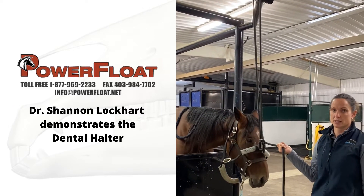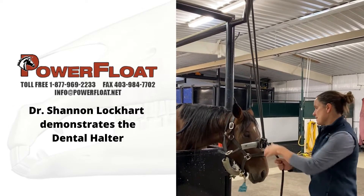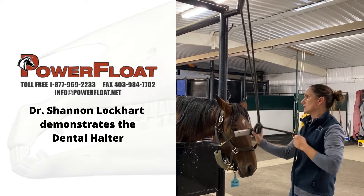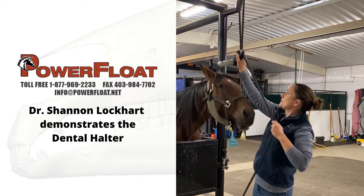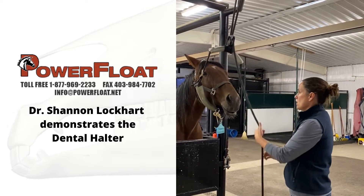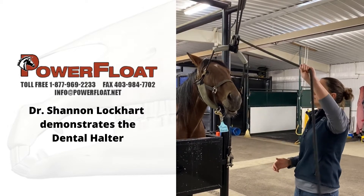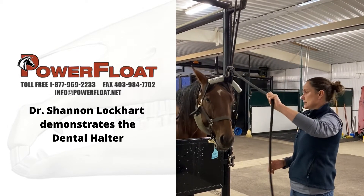It undoes as a quick release. So that's how I let the horse's head down when I'm done. All you do is pull the end of the rope towards you, it undoes the cleat, and you just let it down slowly.